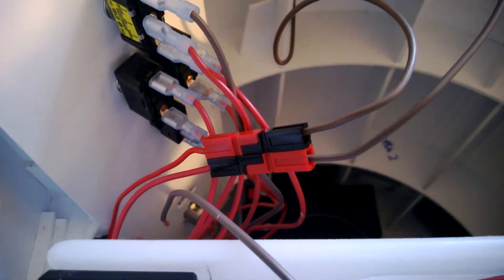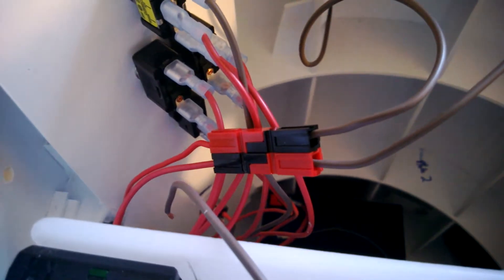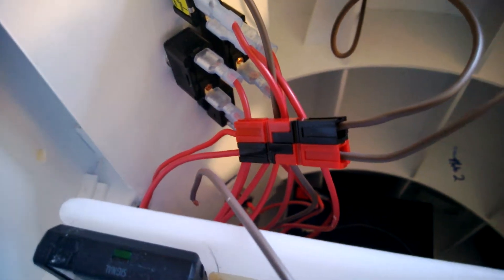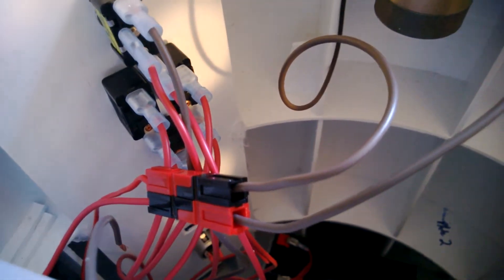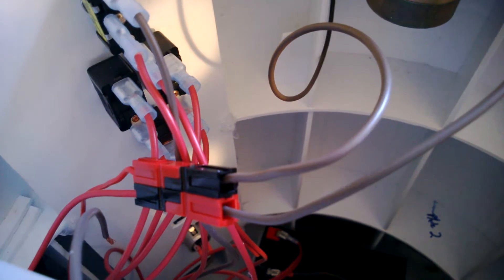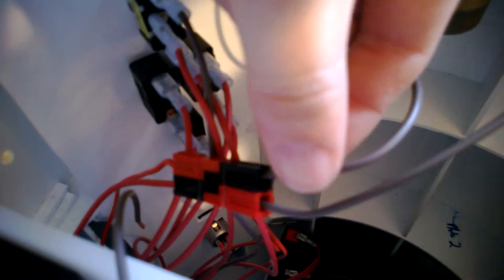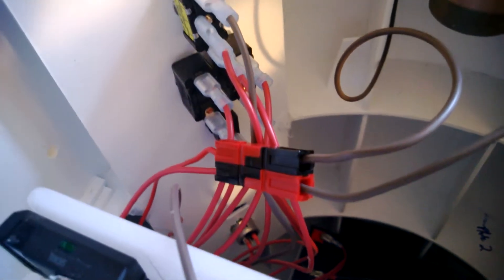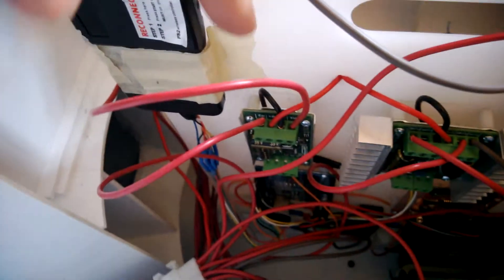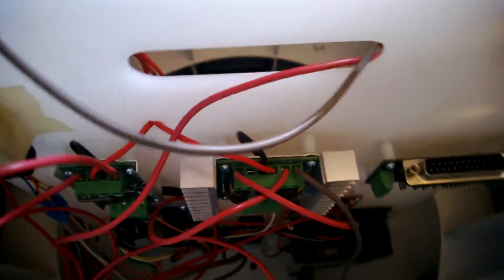They're rigged up to these Anderson power pole connectors — which you can see I very clearly screwed up; it's supposed to be red to red obviously, but I got the connectors backwards. These things are handy but I found they're a real pain in the neck to work with. I don't know, maybe I don't have the right crimping tool to get the wires into the little connectors that snap into the inside. I'm having issues where the wire comes out of the crimp part on some of them.